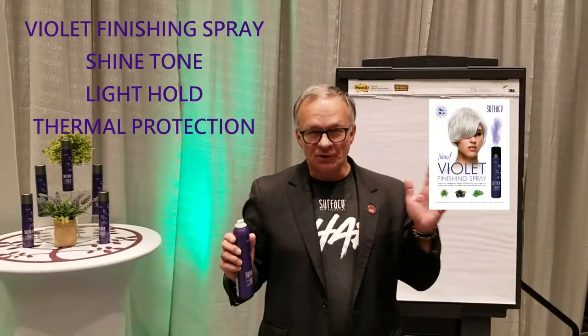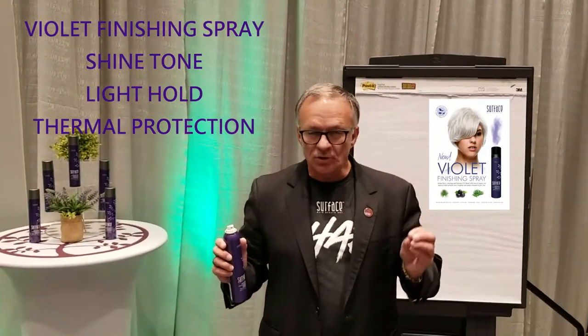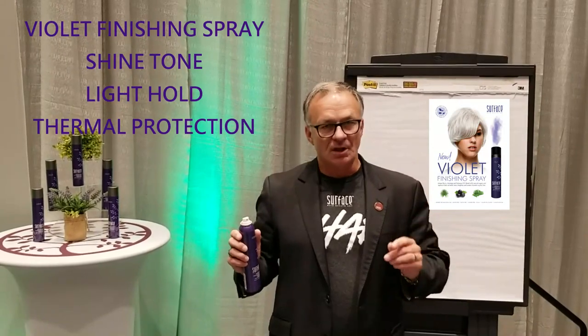Violet Finishing Spray. Beautiful shine, beautiful tone, hold and thermal protection. Primary purpose: tone.